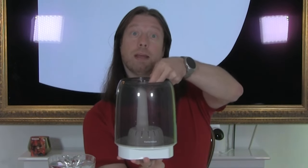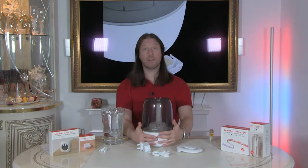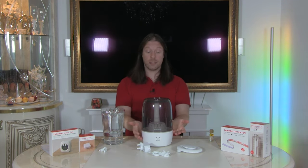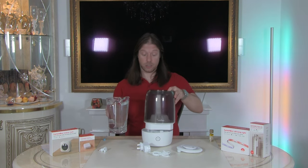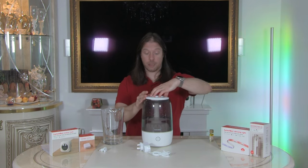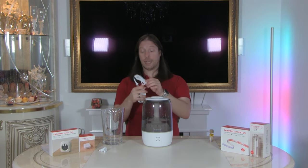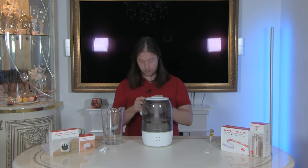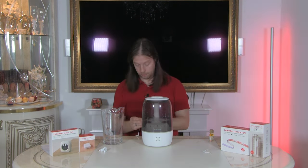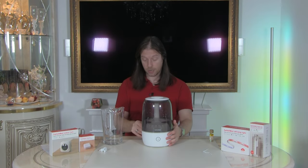Inside the top of the tank there is a maximum fill line. Turning it around, there's a light at the bottom that tells you if you've set it to low, medium, or high misting. When the water gets low you just need to top it up — either take it to the sink or use a jug. The lid goes back on one way only, lining up correctly, and that's where the mist comes from. We also have a little rubber seal at the power port to help keep water away.